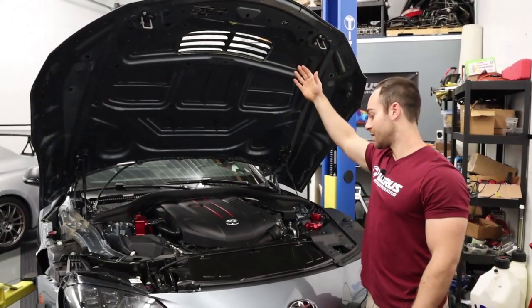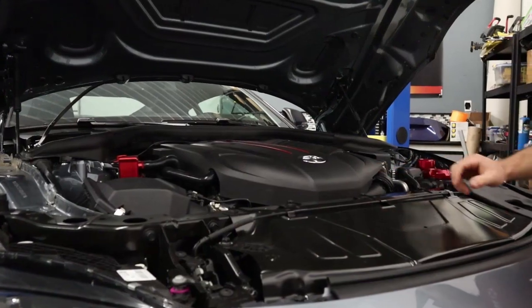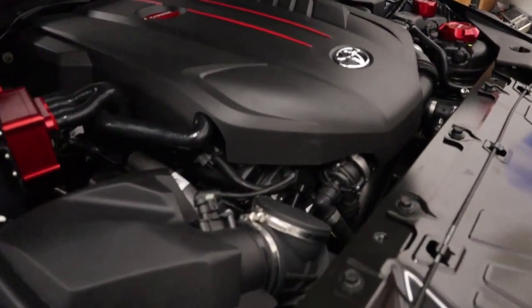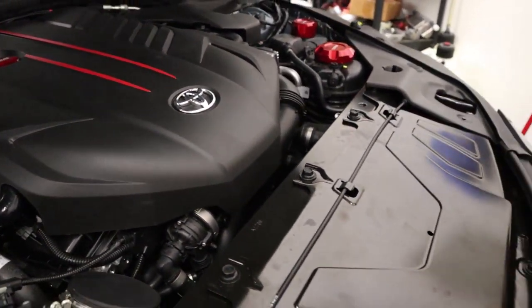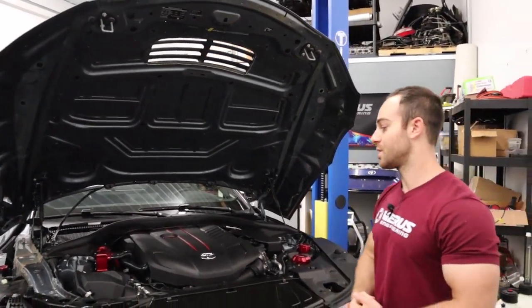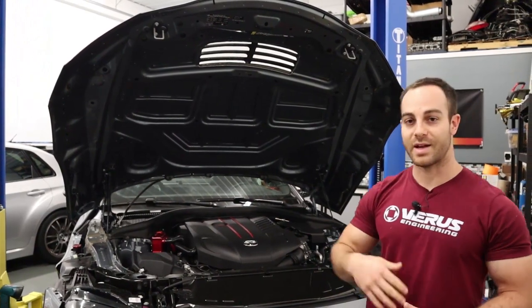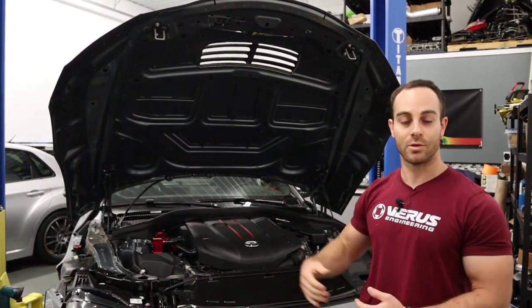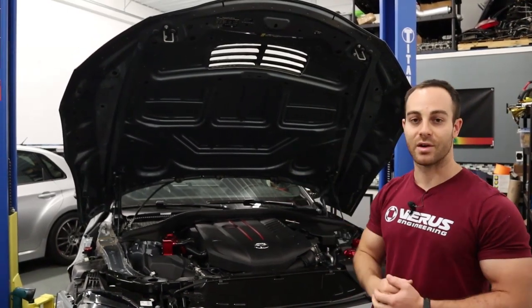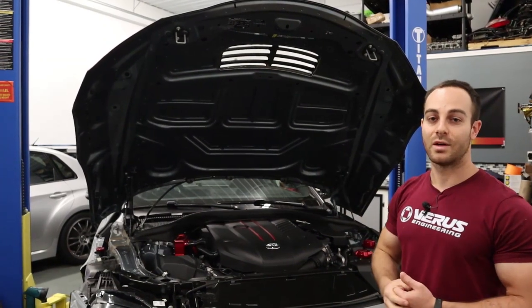Another benefit of this location is that when it rains, water is entering an area where there are very few electrical components, so no worry there. We've not seen any issues on our BRZ or any other chassis that we make louvers for, because all connectors within the engine bay are watertight. That's a few reasons why we placed the louver where we did — the size, location, shape, and so on are all dictated by our design process.